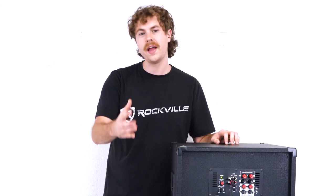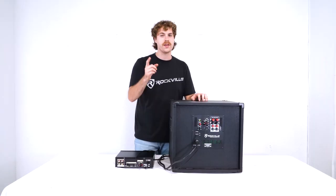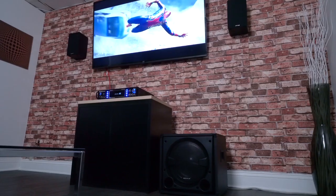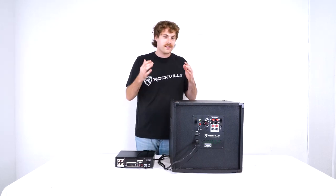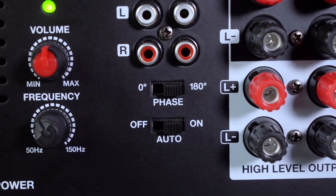This is something you can set up depending on your preference or depending on how everything blends together in your setup. Next we have the phase switch, where we can switch between 0 degrees and 180 degrees. This allows you to flip the phase of the subwoofer so that it's hitting directly in time with everything else in your setup. For example, if you're playing music and it sounds like the kick drum is going in instead of thumping out, you'll want to flip the phase switch in the opposite direction so that kick drum is hitting right on time with everything else.